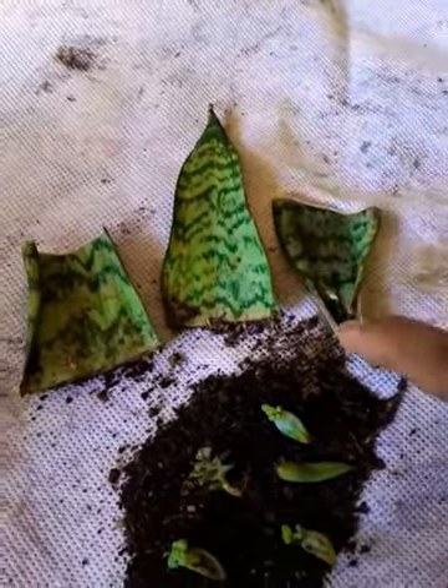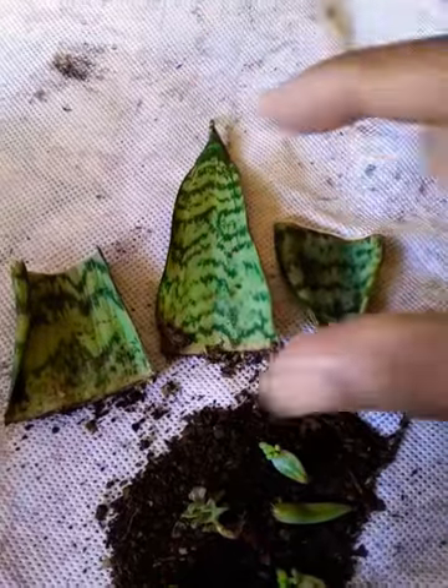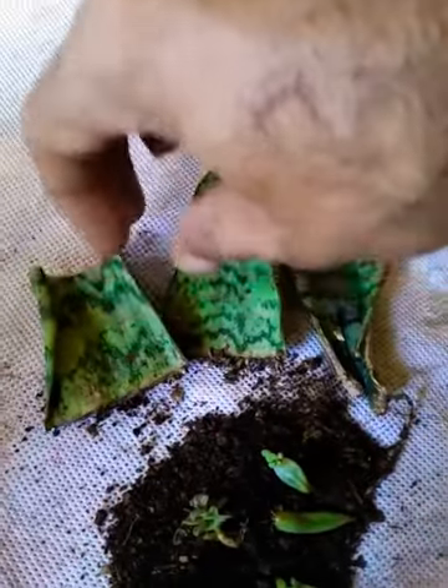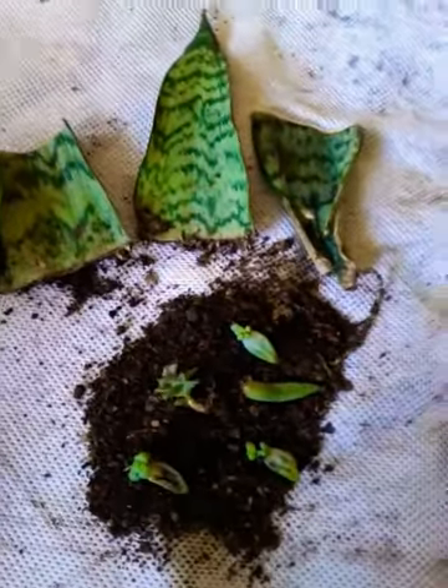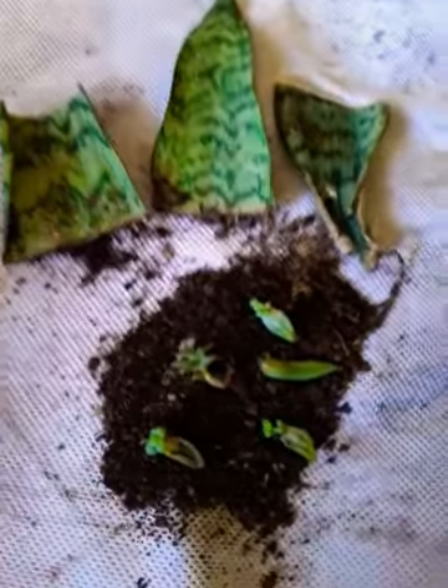So we need to be careful — when we cut it, the vertical top always has to be pointing upward. If you place it the wrong way, it won't grow. So we need to be careful. Maybe mark it so that we plant it in the right direction.